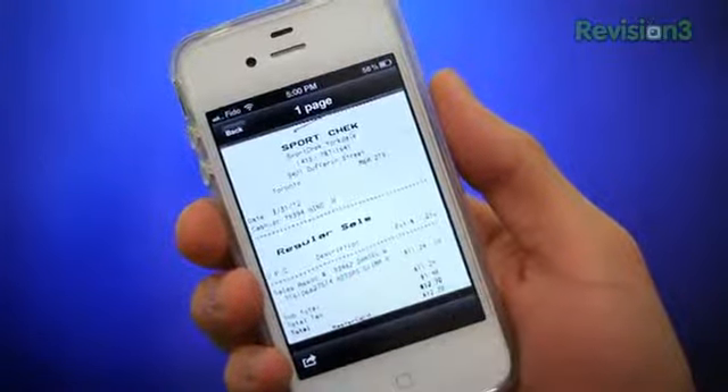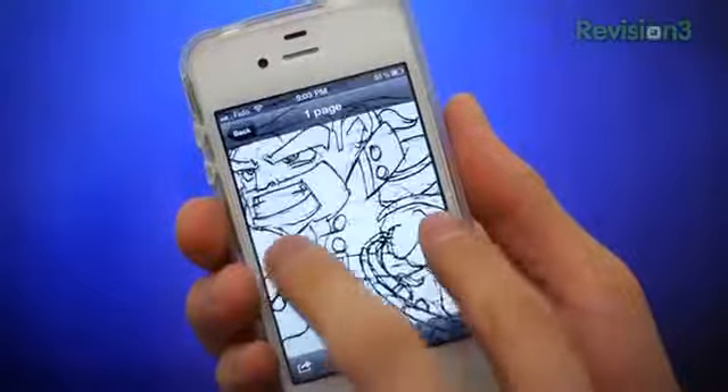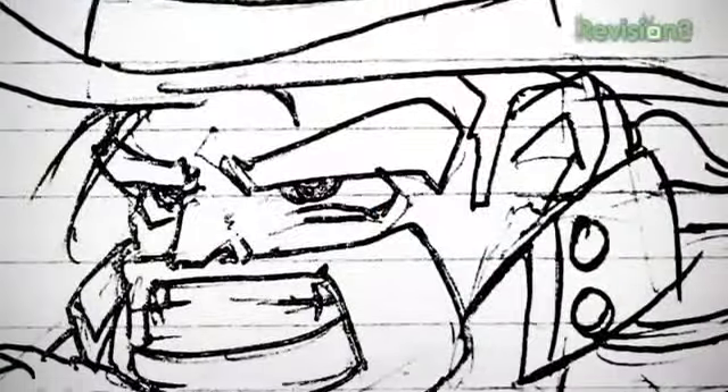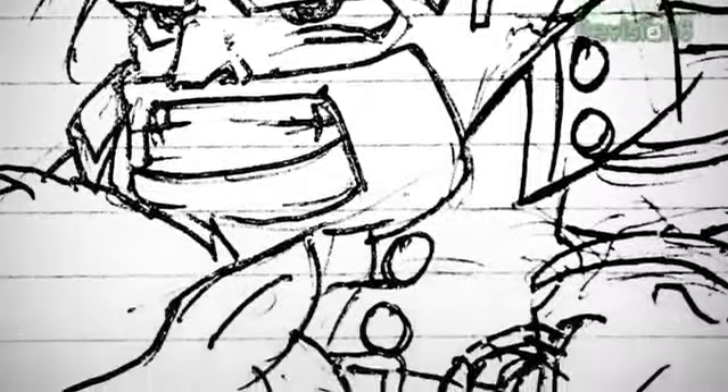Another practical use for this app would be to snap or scan pics of sketches or drawings. Being someone who indulges in graphic art and graphic design, having a portable scanner is super handy for filing away concept art and concept design — such as this drawing I made of Captain Crunch as a cowboy. I call him Cowboy Crunch. The details are incredible; it's way better than the original doc.